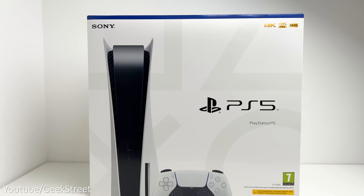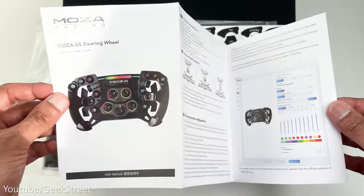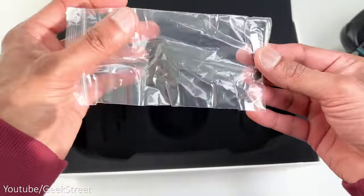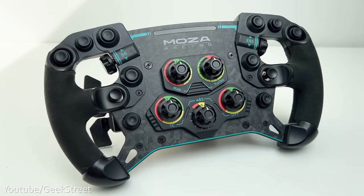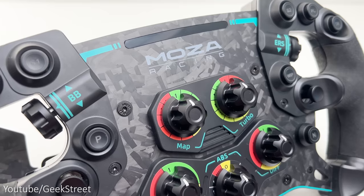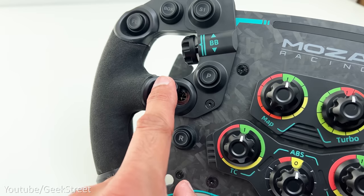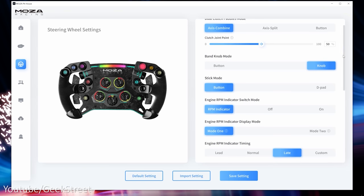The wheelbase is compatible with PC only — no console support, which is a shame. Moving on to the GS racing wheel: in the packaging you get a user manual, stickers defining different actions, the wheel in a material bag, and a small plastic bag containing an allen key and some sticky pads. It's a standard 300mm diameter wheel wrapped in alcantara and constructed from forged carbon fiber.